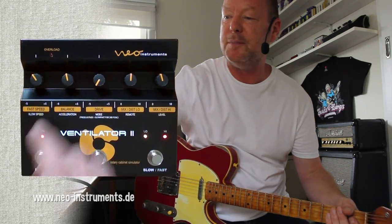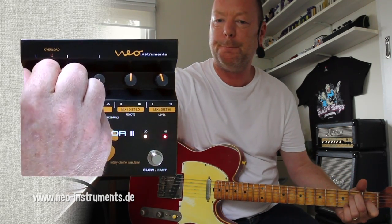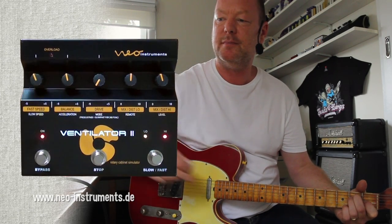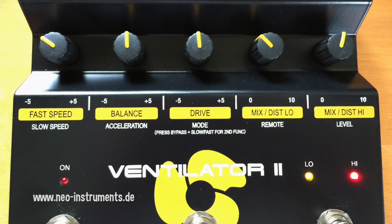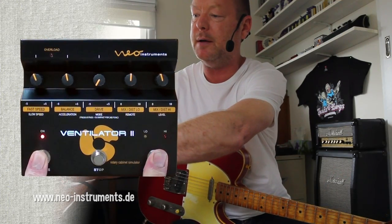I do love it, though. So the fast speed — we're in fast mode at the moment. I like it about there. If I want to adjust the slow speed and get into the second function of these white bits and pieces down the bottom, all I've got to do is hit bypass and the slow/fast button.